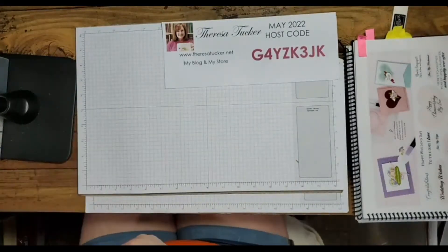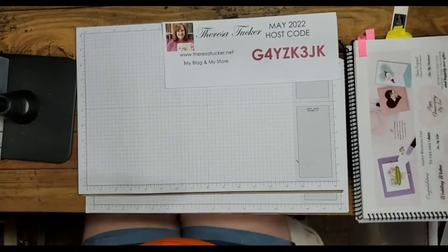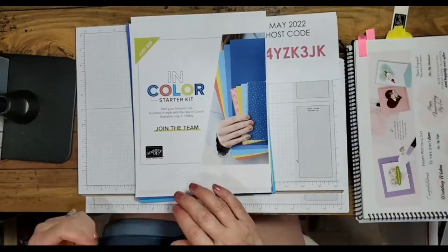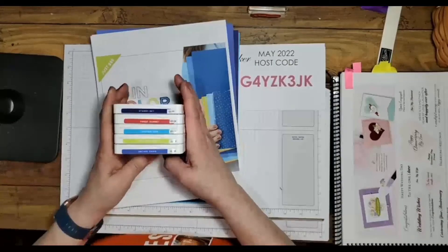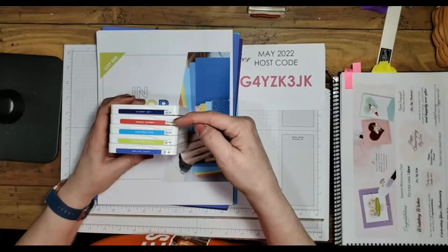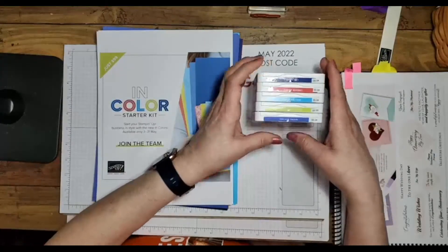During the month of May, Stampin Up has a special demonstrator joining kit. These are the five new in-colors: Starry Sky, Sweet Sorbet, Tahitian Tide, Parakeet Party, and Orchid Oasis.